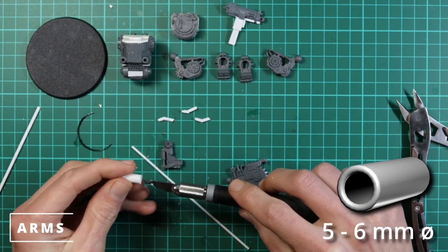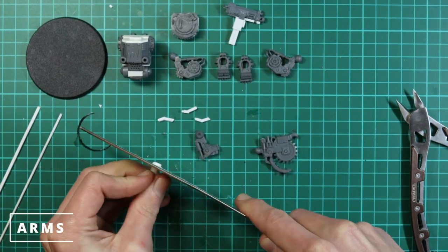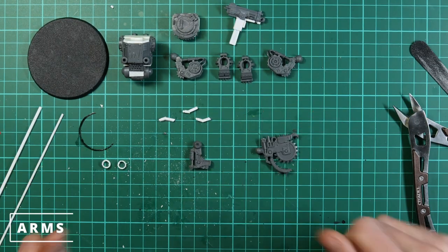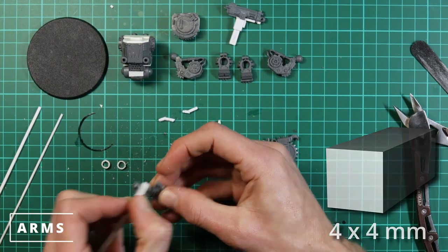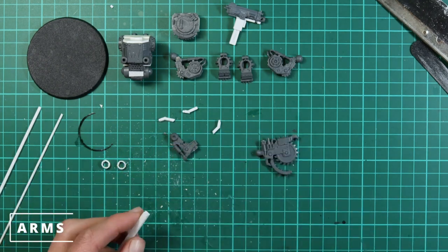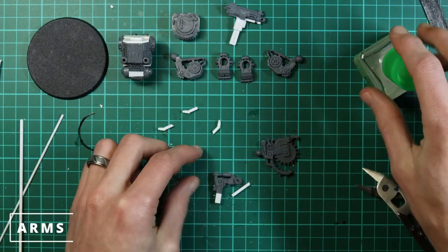We want the tubing to slot just inside the ball joint — not all the way in. We'll cut two of them since we need one for each hand. Then I've got a little bit of square plastic card to try to bulk out the arm length a bit — it's mostly a placeholder at the minute; we might have to cut this down when we realize the arms are too long, but for now we add it on to figure out the posing and where the guns are going to be.